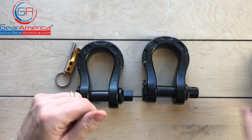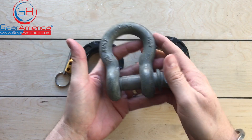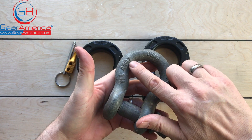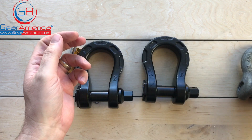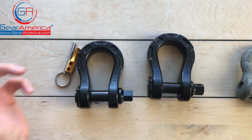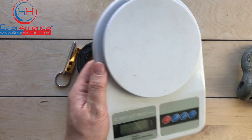Let's take a look at an old-fashioned D-ring here. Here is a steel 3/4 inch pin D-ring — workload limit 4 and 3/4 tons. Workload limit 5 tons.